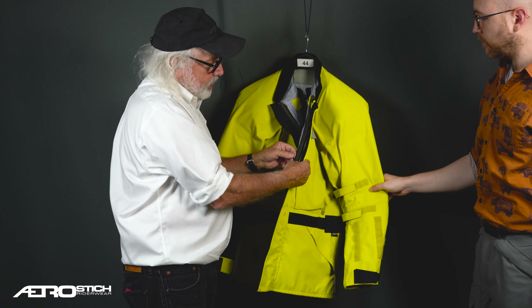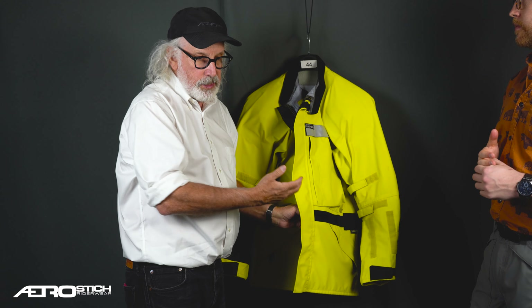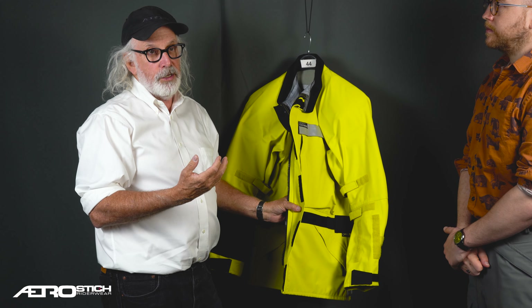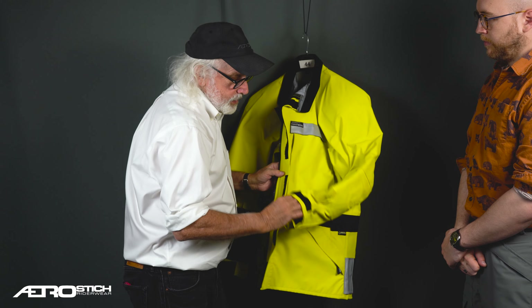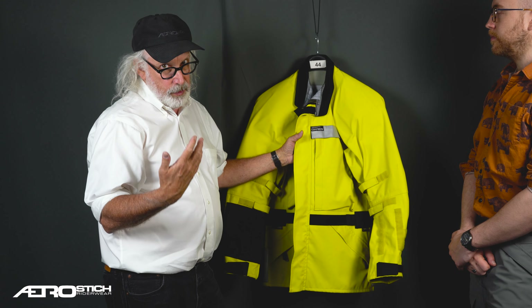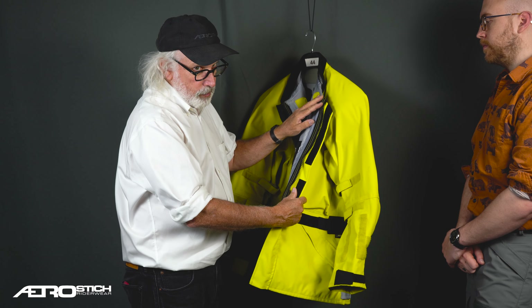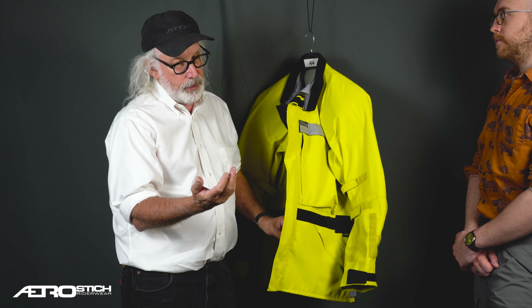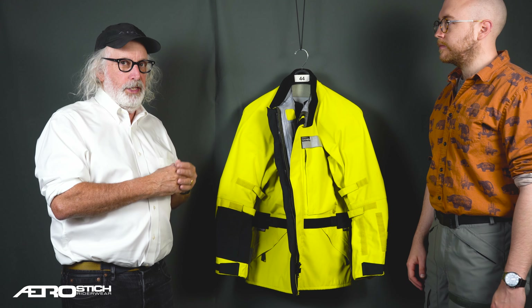When we started making these about 30 years ago, there was a second zipper track here. We make a liner for these jackets that is specially fitted to stay in the jacket. In the original version, for the first 15 or so years, you could zip it in and snap it to the sleeve ends and it became an insulated jacket as a unit. Now you can request this zipper be put in to do it that way, but nobody ever really does. Most people just put on the liner and then put on the shell.